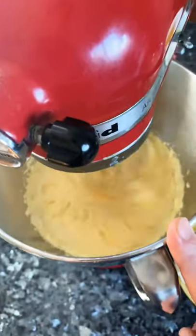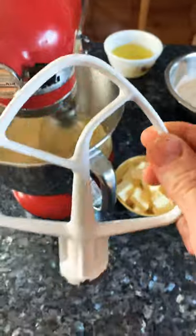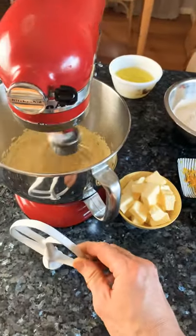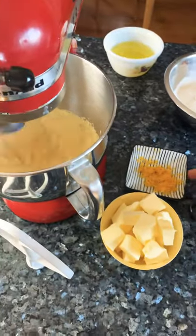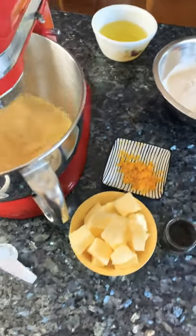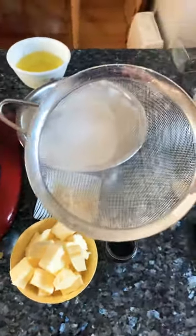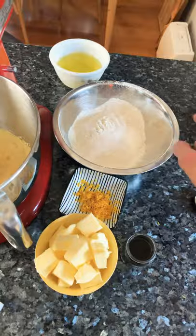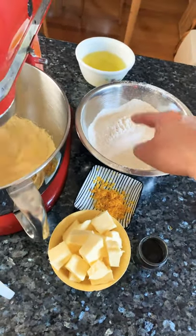Once the mixture is where we want it, I'm going to change to the paddle attachment. Take the whisk off, put the paddle on, and we're going to add the butter, the lemon zest, the vanilla paste, and the flour — which I've put through a sieve so there are no lumps — and also 12 grams of baking powder mixed into the flour.